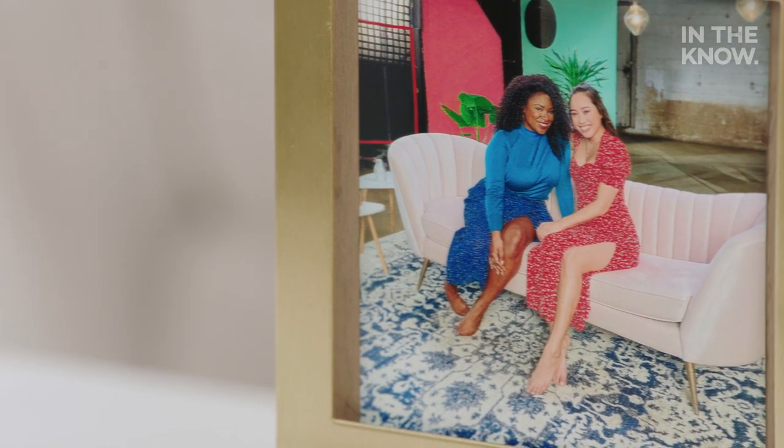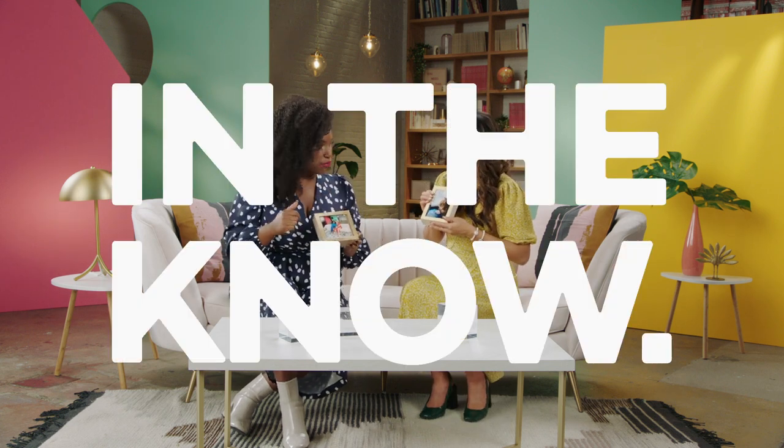We have to find a place to put this in the apartment. So we will see you next time on You Need This. Thanks for joining us. I think we should have like one of me and then another one of me.